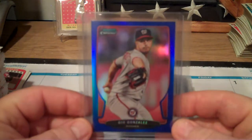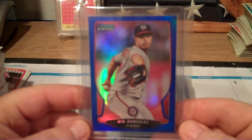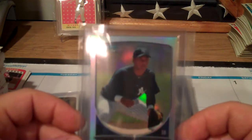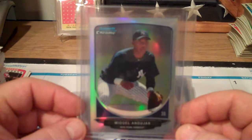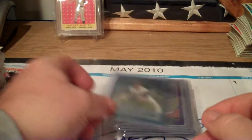Blue refractor of Gio Gonzalez numbered to 250. Miguel Andújar of the Yankees - refractor. Derek Holland refractor for the Texas Rangers.